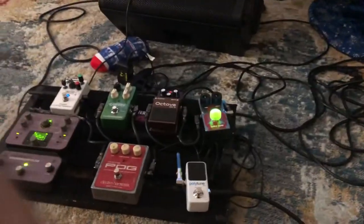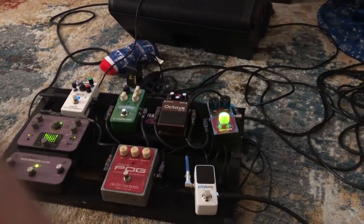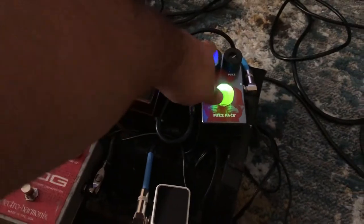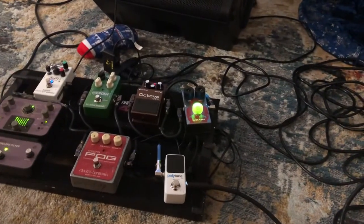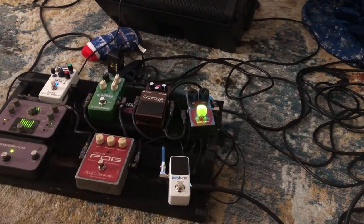I'll take this off. I'll probably have to adjust the fuzz a little bit. If I add the chorus, it gives me more body.